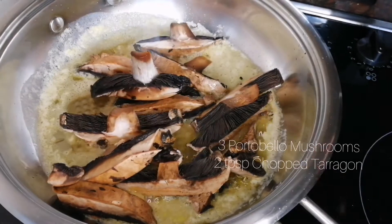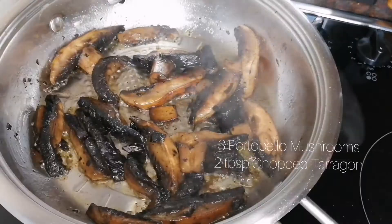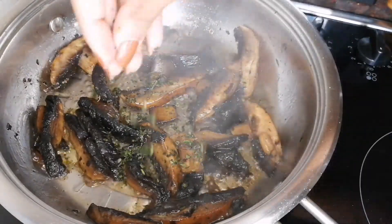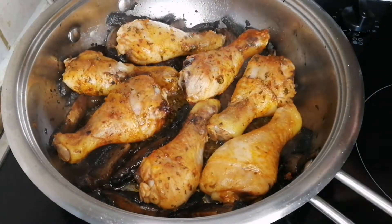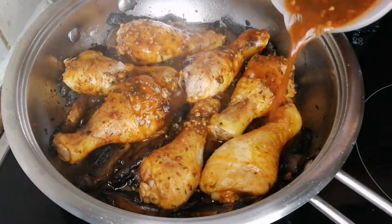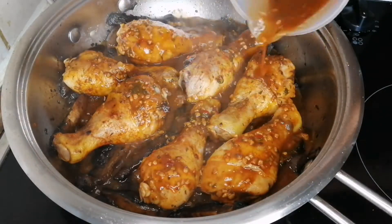While the chicken is baking, begin to sauté mushrooms, add fresh chopped tarragon, then add the chicken once it's done. Along with the chicken, we're going to add the jus left from the oven pan, which is the marinade sauce as well.